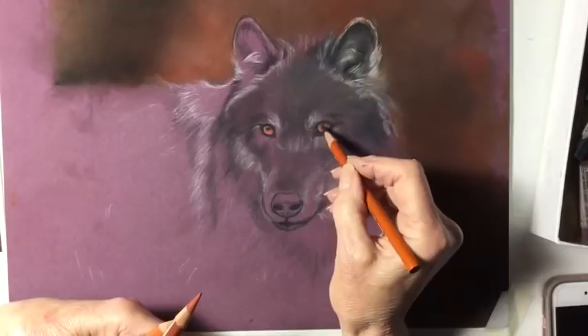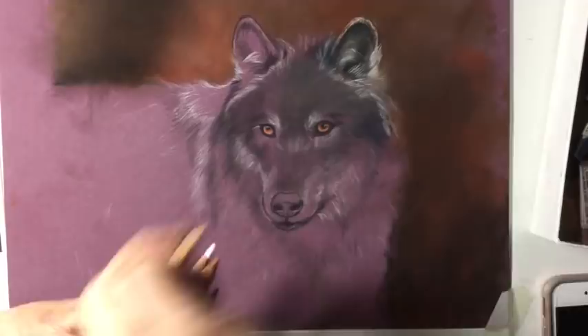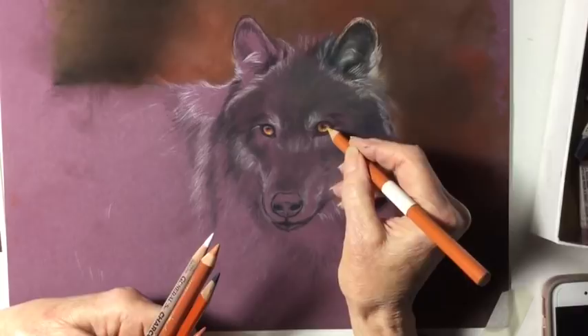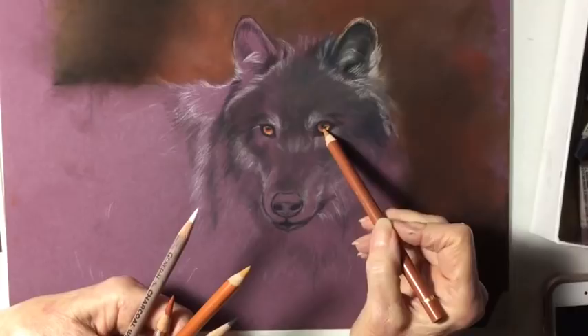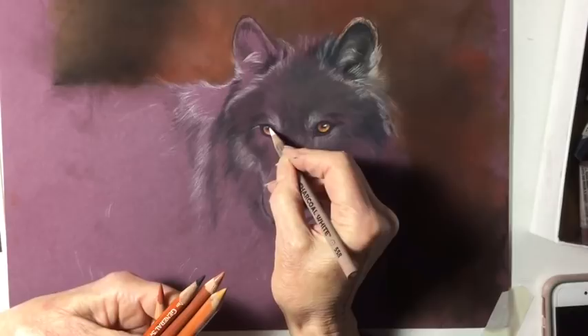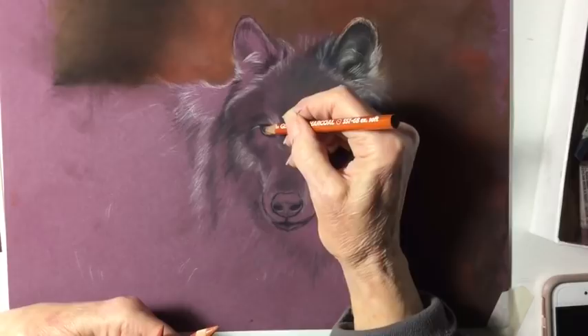Here I'm putting in the eyes with Conte pencils — I will list the pencils I used in the description under the video. I'm also using a black charcoal pencil, but I'm using two or three different Conte pencils to get the bright amber eyes in the wolf. I've already put in the background — I decided to make it kind of a warm woodsy color. I used Giro pastels for the background. I love Giros — they're very soft and their browns are wonderful. Here I'm using the white charcoal pencil to add the highlight in the eye, and now the wolf will be watching me to make sure I'm doing what I should be doing.